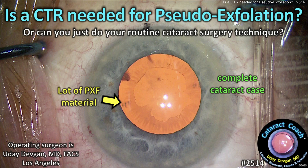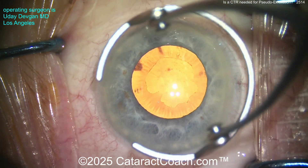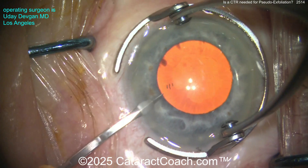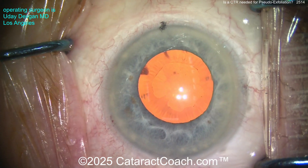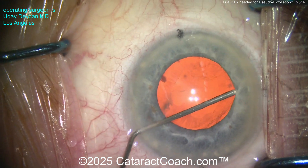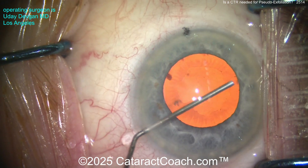cataractcoach.com: Is a CTR needed for pseudo-exfoliation, or can you just do your routine cataract surgery technique? This is a complete cataract case — going to show you start to finish. Starting off with a good paracentesis, good draping, toric marks on the cornea for the steep meridian, and look at all that pseudo-exfoliation material. This is the maximum pharmacologic dilation achievable.